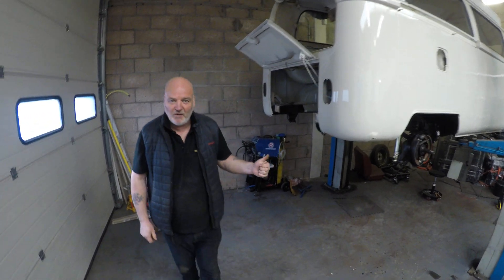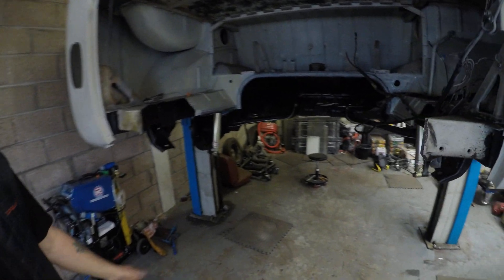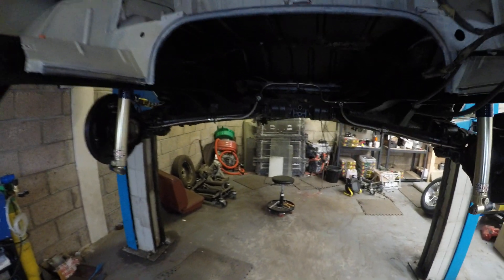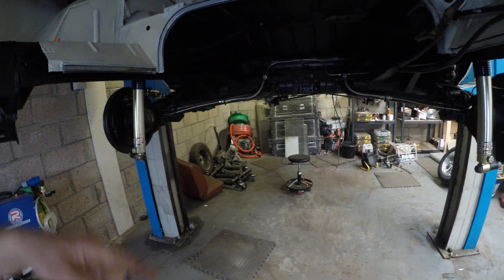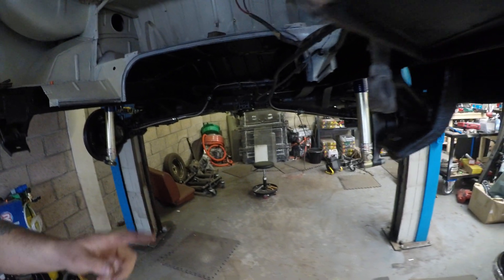We've grubbed everything out of it — fuel tank, engine, gearbox. We've just been starting to work away on upgrading the suspension and the brakes. We've renewed all the brake lines, flexi brake lines there as well, and fitted gas adjustable shock absorbers.